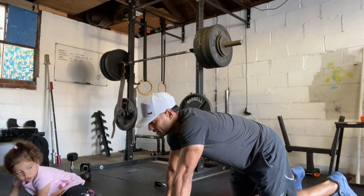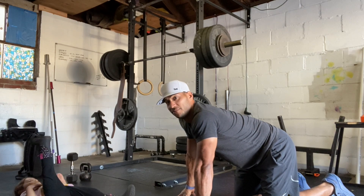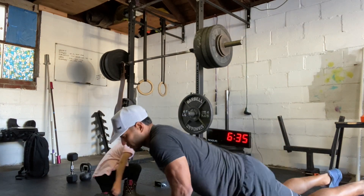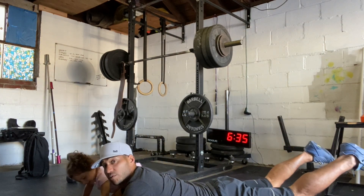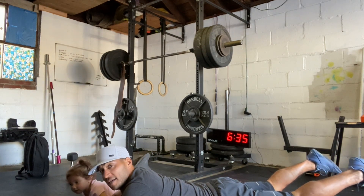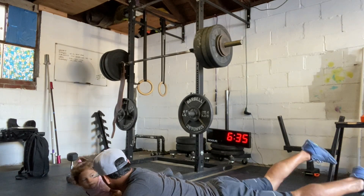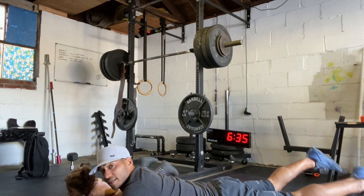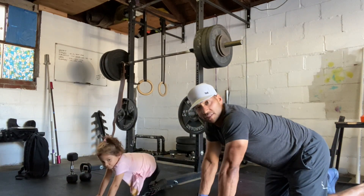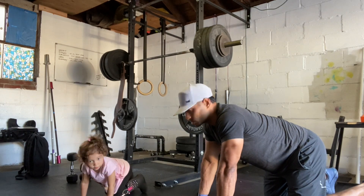Now we're going to flip over and go on our stomachs. We're going to do 10 leg raises where we pick our feet up and bring them down. Then we're going to do 20 swimmer's kicks — you're just going to flutter your kick like you're swimming in the pool. So that's two sets of 10 glute bridges each leg, 10 leg raises, and 20 flutter kicks.